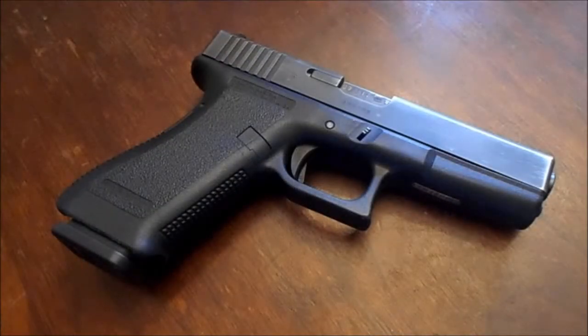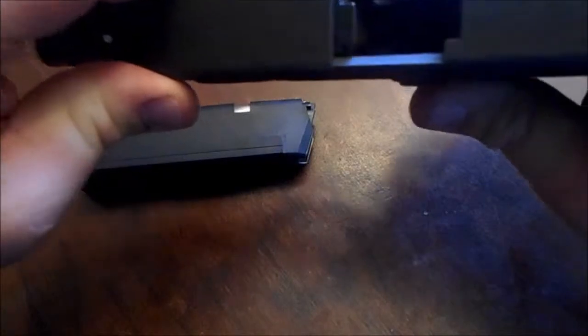What's up guys, this is Spobble 762. Today it's a rainy day and I can't get out and shoot or anything like that, but I wanted to get you all a video. This one is going to be about the Glock 17 — it's a Gen 2 model. Let's do a safety check for all the safety Sallies out there — there you go.